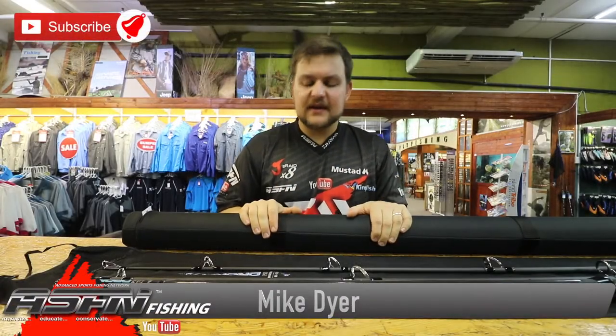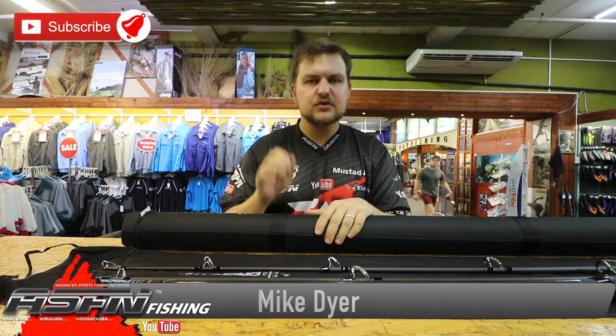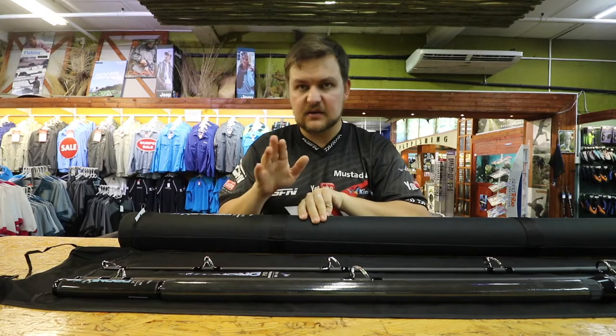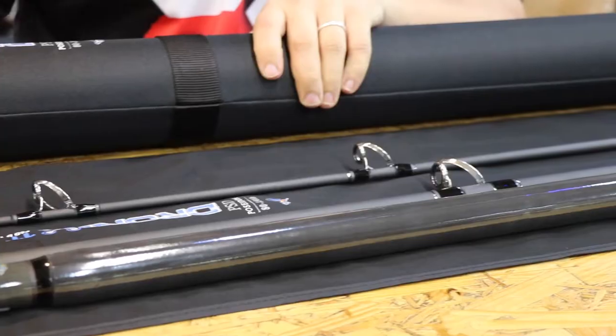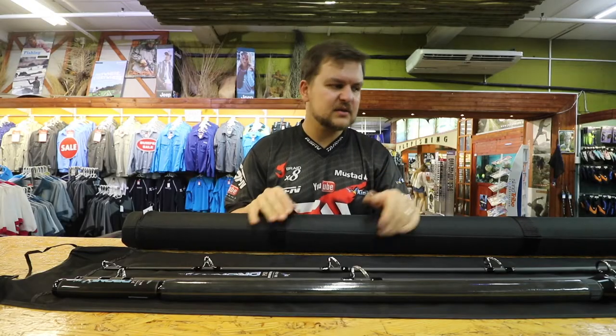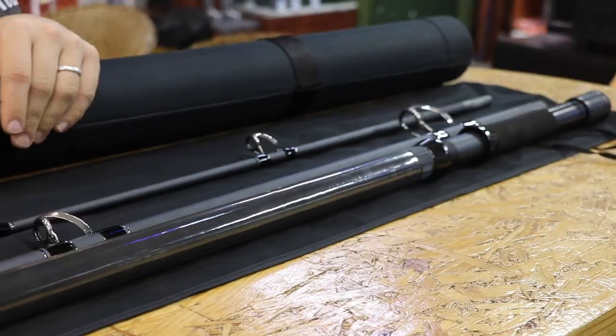Welcome back to Kingfisher. We're going to be talking about an extremely exciting new product - the Poseidon drone rods. Not to be confused with the Saltus drone rods, which are still coming out and everyone's very eagerly awaiting. This is the Poseidon version, and we've already had a lot of guys phoning in about these.